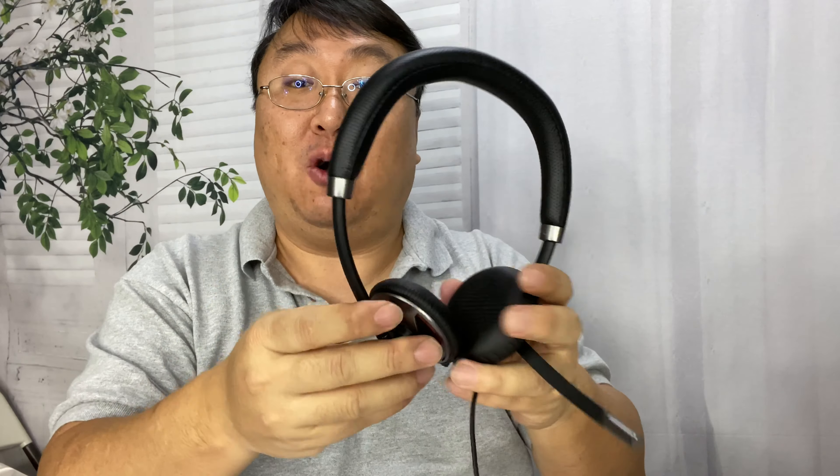I'm really excited to try this out, so let's record some audio with it and I'll tell you what the audio sounds like on my end — you be the judge. I went ahead and plugged the Plantronics straight into my computer, plug and play, and it seemed to discover it right away. The headphones are really comfortable; I was listening to some audio and the sound is great.